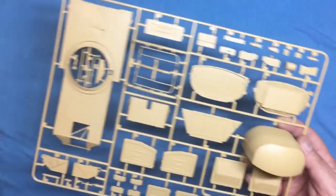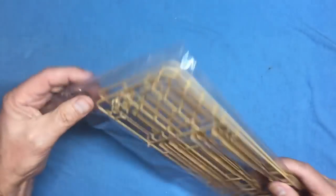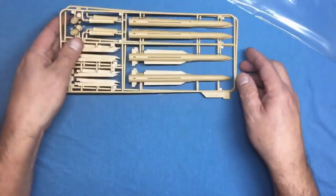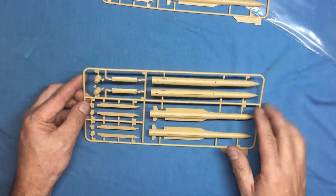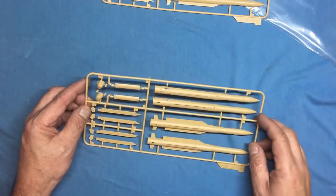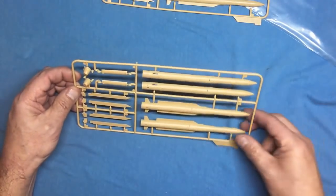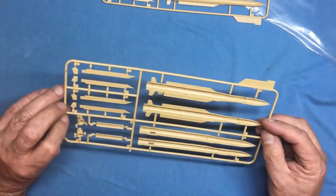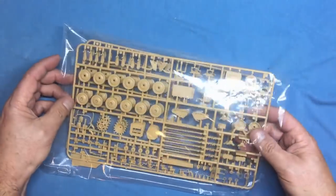Two missile sprues provide the four missiles. The fins are molded on already with the second set of fins at 90 degrees going on as add-ons. There's an exhaust at the back, and the noses are molded on rather than separate caps, so a bit of seam work and sanding and they'll look absolutely lovely.